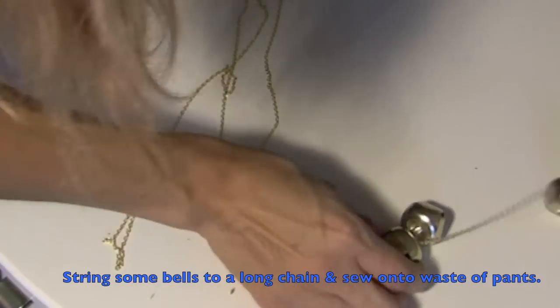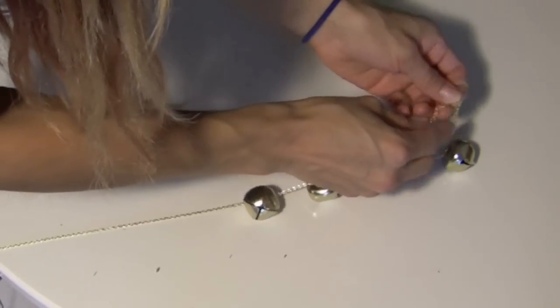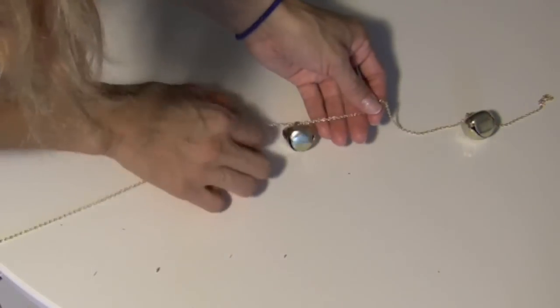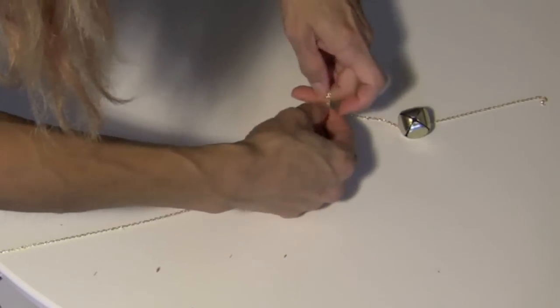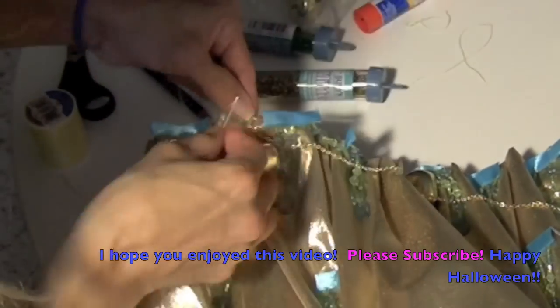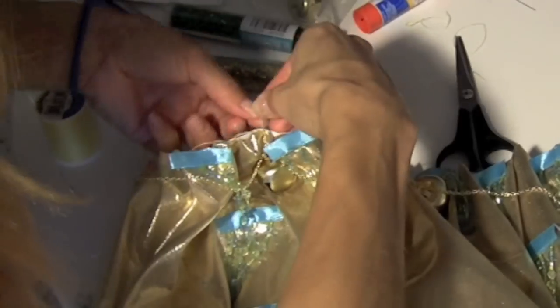And what would this costume be without some bells? I just strung some bells onto a chain, tied it in a knot so it wouldn't move, and then sewed it around the waist area of my pants. And this was actually the final step. I hope you enjoyed this video — thank you so much for watching, and I hope it helped you in some way. See you guys later, bye!